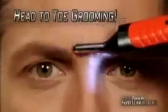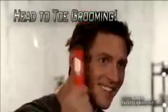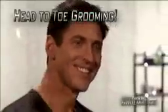It puts the power to groom from head to toe and everywhere in between right in the palm of your hand. It will even keep your hair looking neat and trimmed between haircuts just by combing.